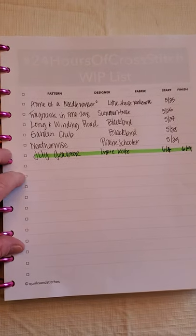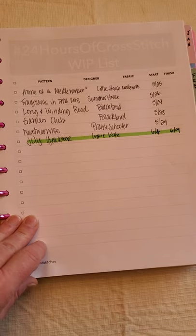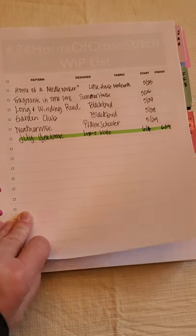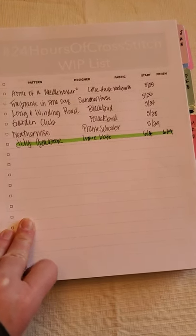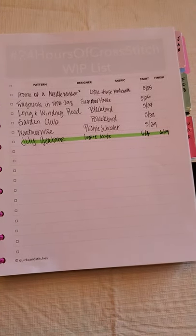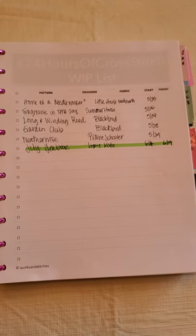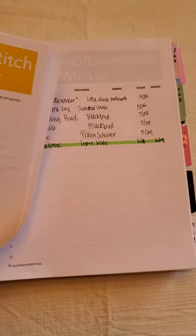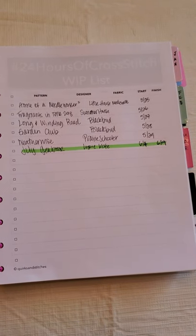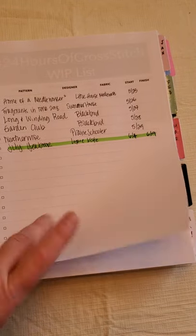So what do we think — am I gonna have to print another page? I count 11 spaces left. I think we can hold it to 11 more starts this year... I doubt it. So that's the WIP list, and next year when I reset this for 2021 I'll do a clean WIP list and start all over.